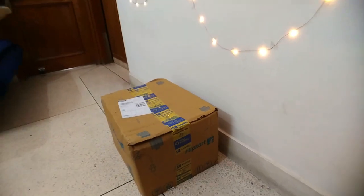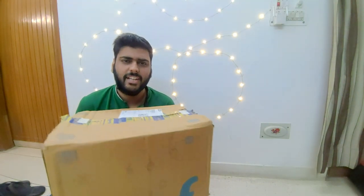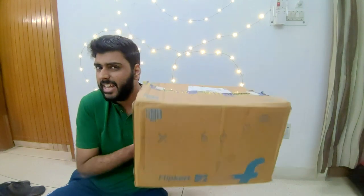And then our biggest project has very much started. I am glad that this is such a project I have made, and how I am going to use it I will show you very quickly. So quickly guys, let's do this unboxing and see what's in it. Let's go guys!